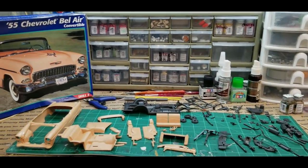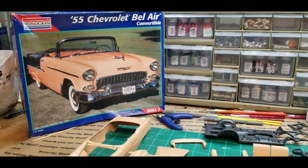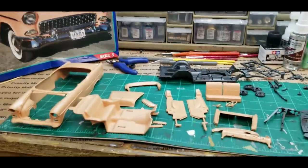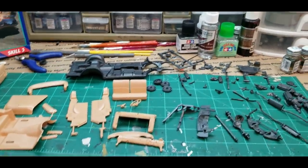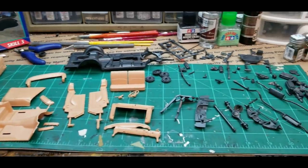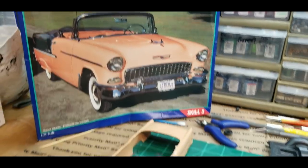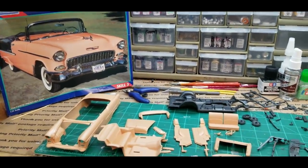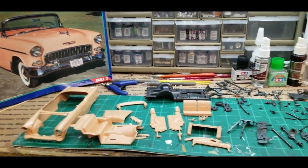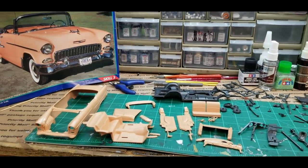Hey everybody, welcome back to the channel. As I stated in the last video, this was going to be my next build and I'm already getting started on it — a 55 Chevy convertible. I've already removed the parts I'm going to get assembled and painted. It's looking like it's going to be a really neat kit. The parts count isn't really high; it seems simple and straightforward. I don't think I'm going to paint it the box color — I'm going to tone it, just don't know what color yet. Subscribe to my channel, I'd appreciate it — that would help me out tremendously.